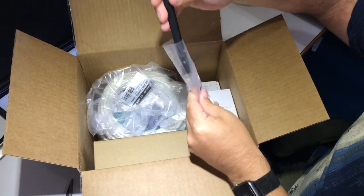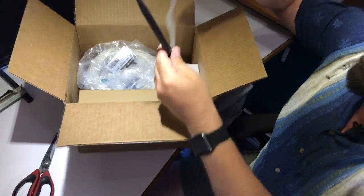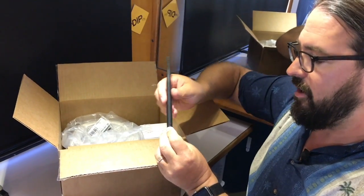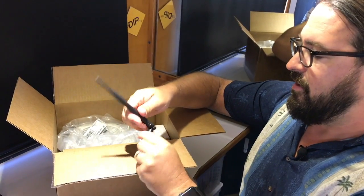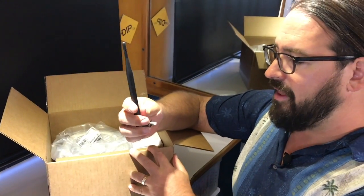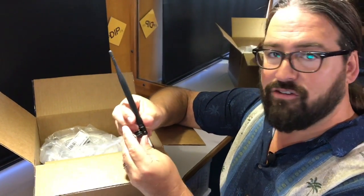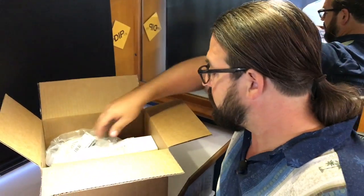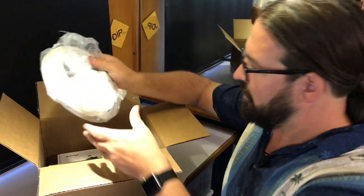This is the interior antenna for this booster. When this kit is set up — we've seen the pictures online — rather than having the traditional little paddle antennas or other things like that, you'll actually have the interior antenna from the booster plugged right into the booster itself.